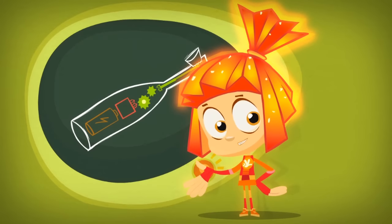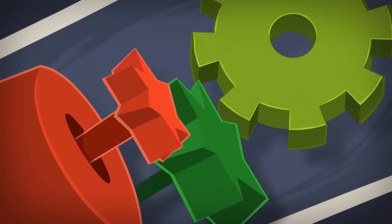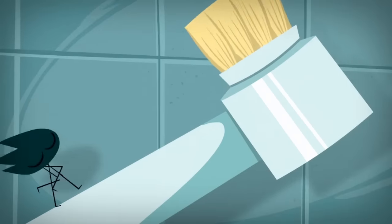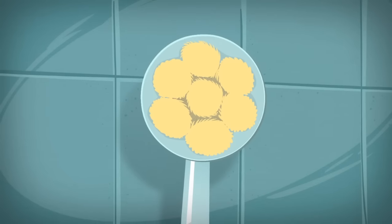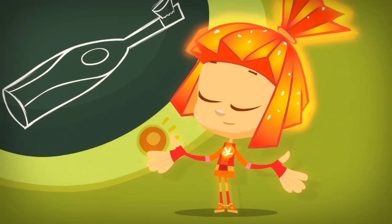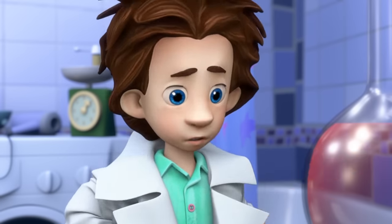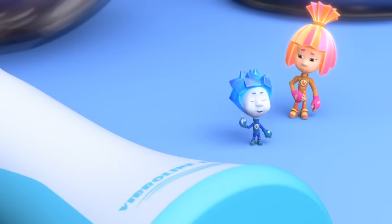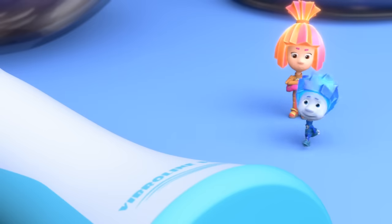The whole secret to the toothbrush is right in there. That mechanism uses the spinning of the motor to make the bristles move very fast back and forth, from left to right, from right to left. And that's how it brushes your teeth! So what can we do about it? Here's what we do. First we take out the motor, then we take the gears out, and then the mechanism.